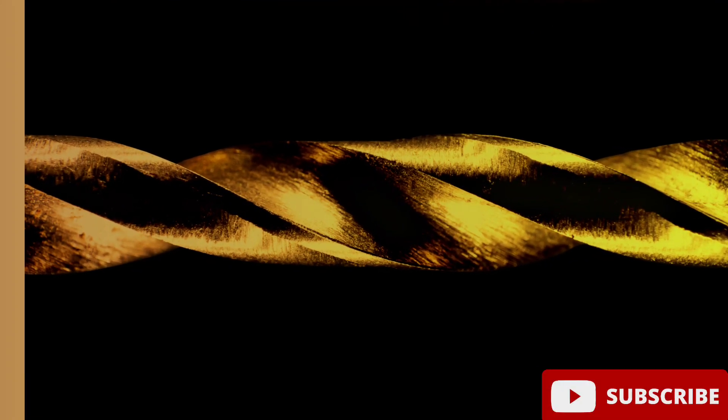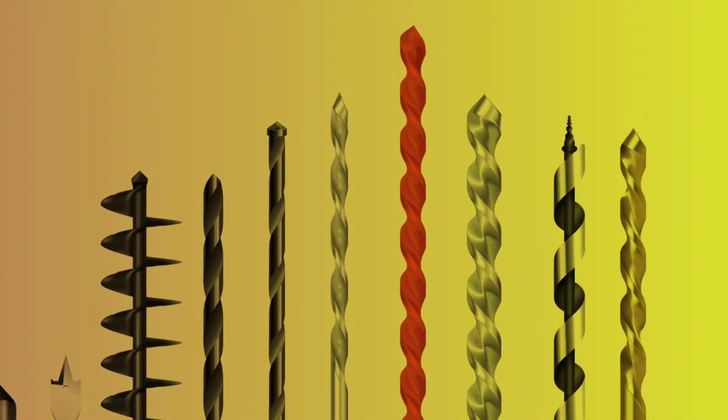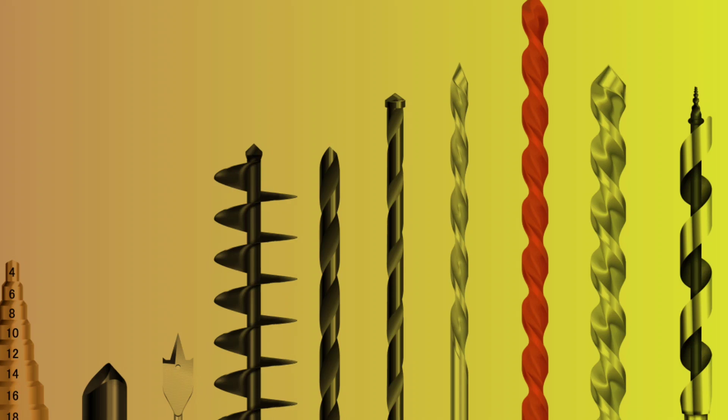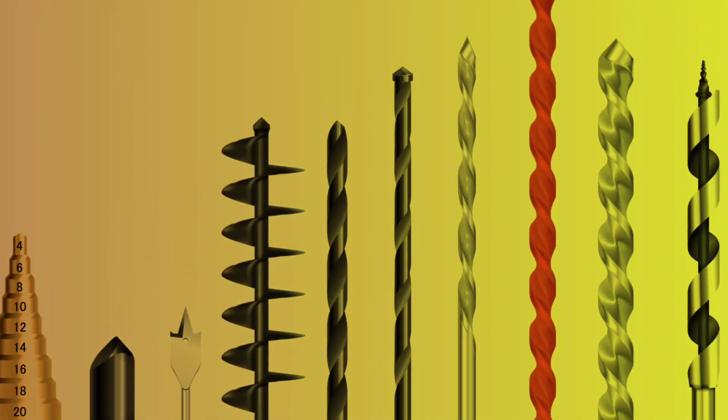Using the wrong type of drill bit can not only make the job more difficult, but it can also damage the material or even your drill. So next time you're working on a project, take a moment to check if your drill bit is for metal or wood, and you'll be on your way to a successful project.